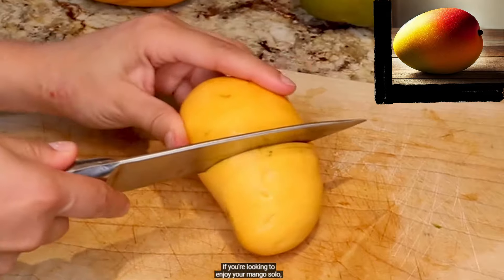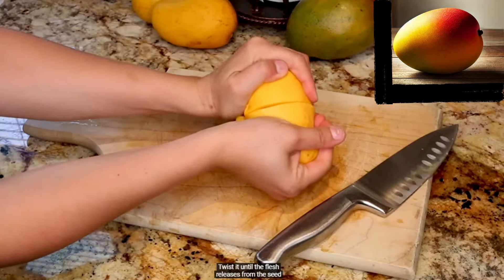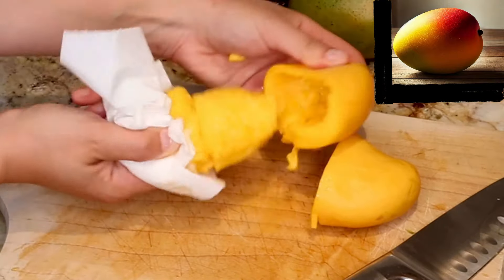If you're looking to enjoy your mango solo, you can try slicing it around the middle. Twist it until the flesh releases from the seed and repeat with the other side.